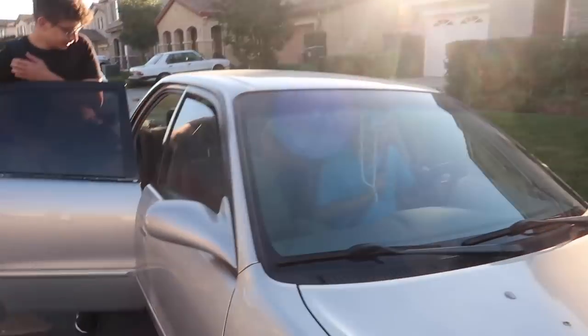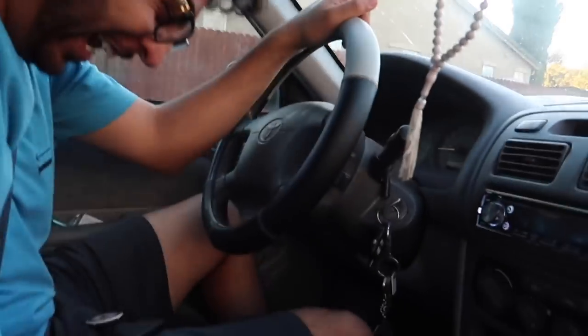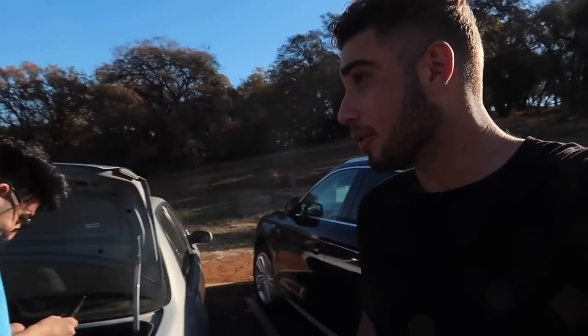Hello, son. Hello, father. Alright, so where we at, bro?